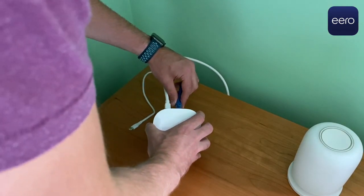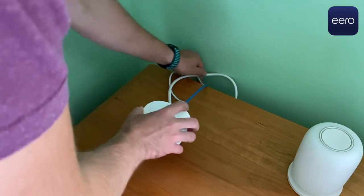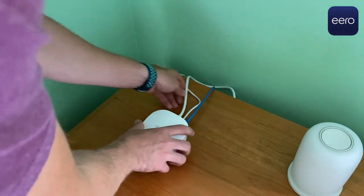Eero's installation process is smarter than all the other mesh systems because it assumes you know nothing and holds your hand the entire time. Eero tells you exactly which cords to unplug and where and when to plug them in. I've installed some version of Eero eight different times, and it's consistently fast. My parents, who struggle with technology, could get a network up and running in just 10 minutes, and in my latest install, I did it in five.